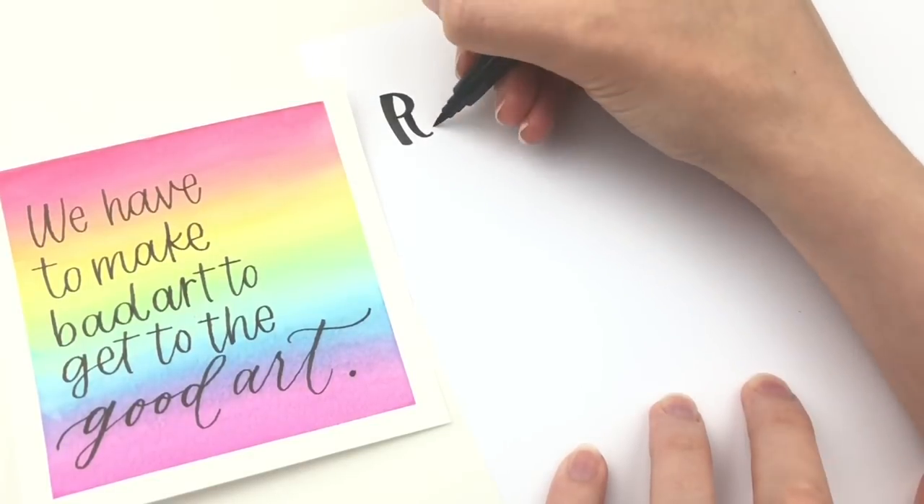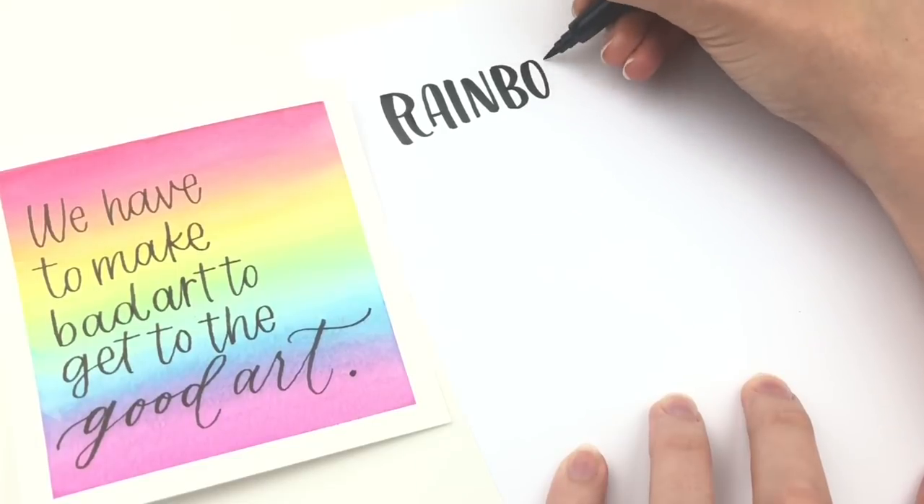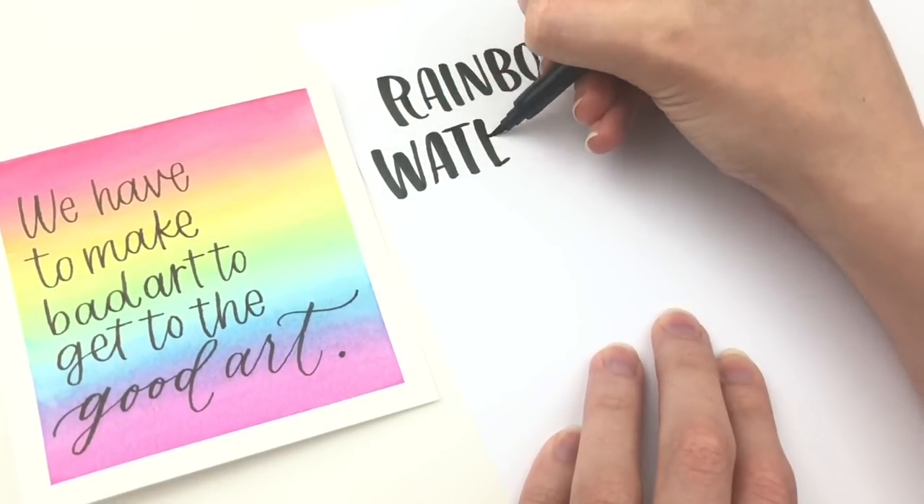Hello friends, I am Sarah from Einstein Insights and in this video I am going to show you how to create rainbow watercolor backgrounds for your hand lettering.